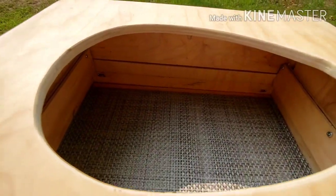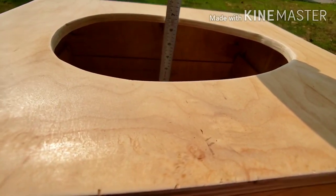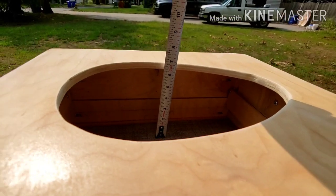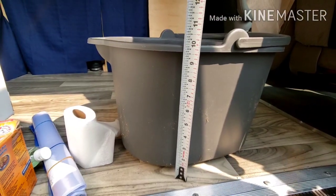So that's the inside where the bucket is going to rest. It needs to come right up to the bottom of this lid, which is six and three-eighths inches. So I'm going to mark the bucket at six and three-eighths and cut all around it.